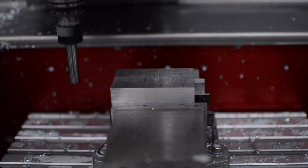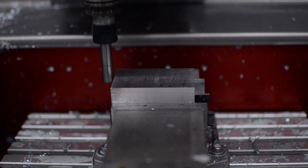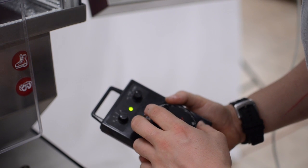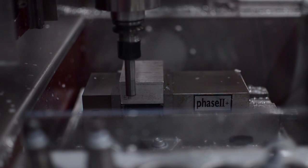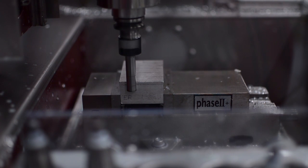First, measure the X workpiece coordinate offset. Jog the X, Y, and Z axis so the edge finder is positioned about one inch off the left-hand edge of the part. Move the edge finder in the Z axis only until the end is just below the top surface of the workpiece. Switch to the smallest jog increment. Slowly move the edge finder in the X axis towards the edge of the part until the upper and lower parts align and stabilize. Move your observation point so you can look at the edge finder perpendicular to the edge being measured. Jog the X axis one increment at a time until the edge finder kicks. Back off a couple of increments and then advance again until the edge finder kicks again to ensure the position sensed is repeatable.